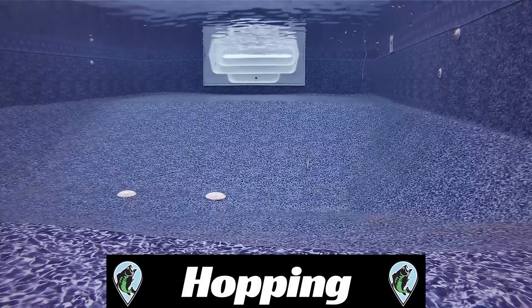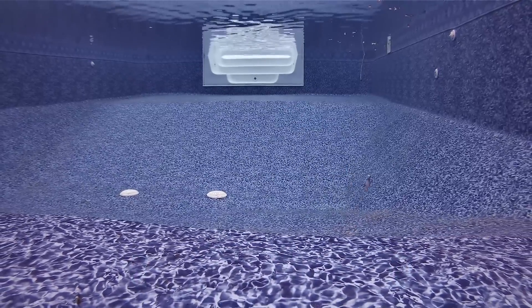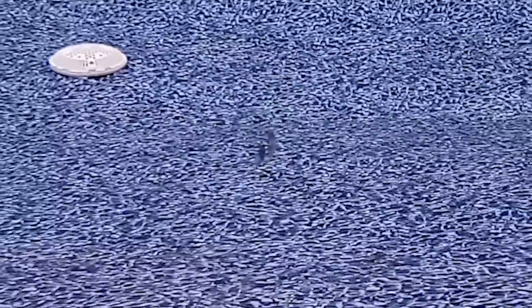I've never hopped an underspin or swim bait combo before either. In situations where I would do something like this, I would throw a hair jig, a spoon, or a Little George. After watching the footage, I asked myself why not try this combo out during times I would throw the hair jig or spoon. The swim bait gives its erratic action, and then you have the blade of the underspin giving off its vibrations and reflection as well.